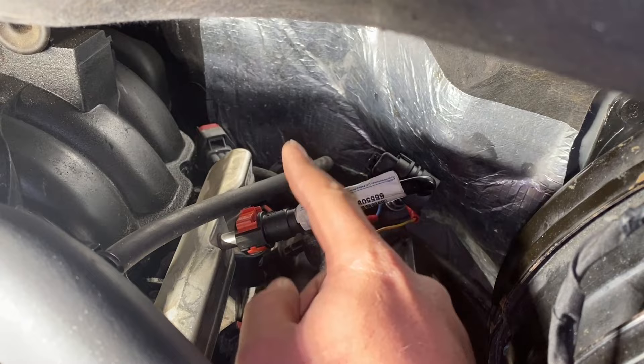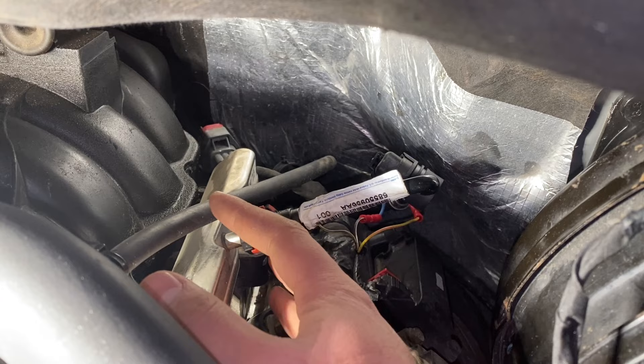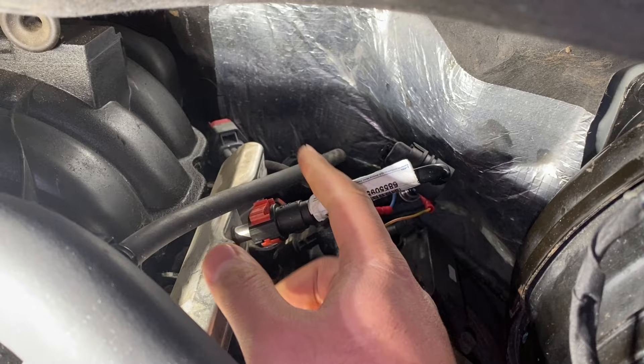Just be aware, when you go to pull this off, there's fuel pressure in here. Grab yourself a rag or something to cover it. When you pull it off, it'll just spray the rag a little bit so it doesn't get in your eyes.